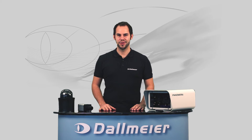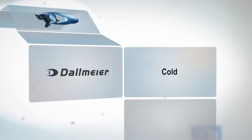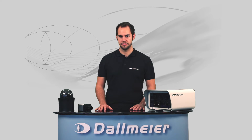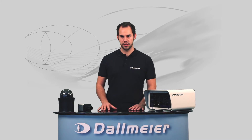Welcome to the Dallmeier webinar. Today we would like to explain to you how the weather and temperature can affect the installation and configuration of the camera. Dallmeier cameras are designed to withstand even harsh weather conditions and are very suitable for operating in the cold season. If they are fitted in a weatherproof housing, the integrated heater is switched on or off automatically by a thermostat to ensure that an optimal temperature is maintained inside the camera.